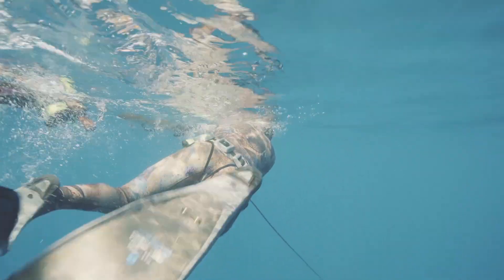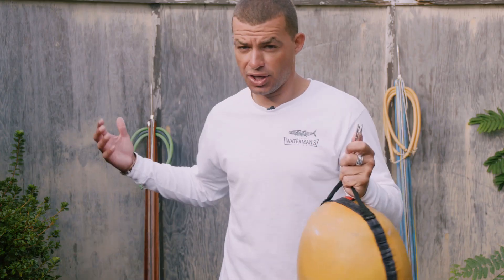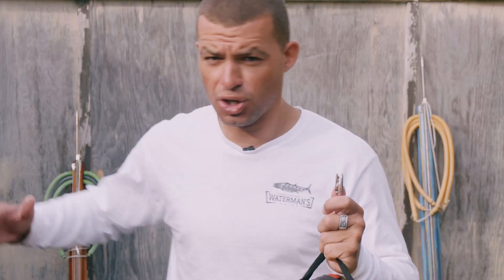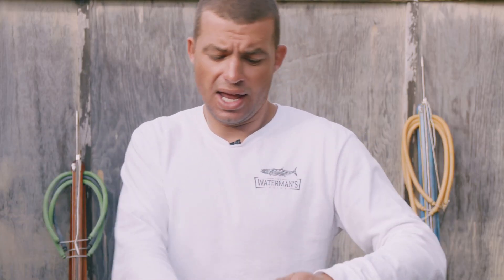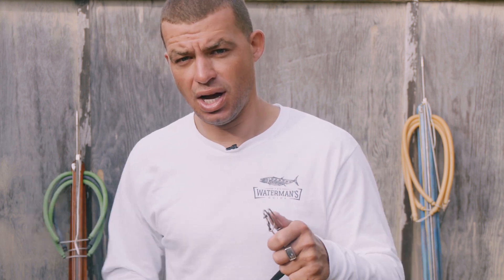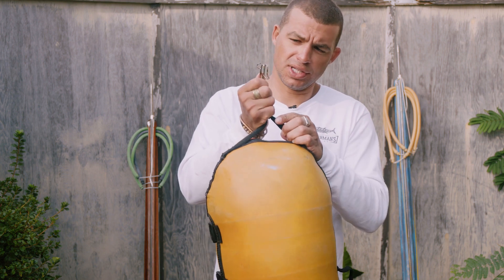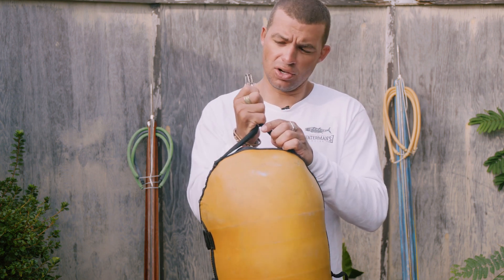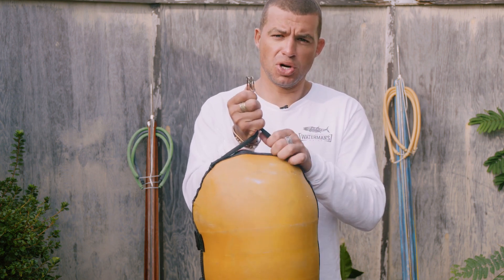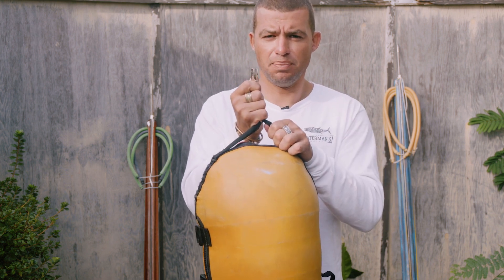I'll shoot a big fish using a breakaway setup, so the fish takes off with the shaft and the bungee and the float, and now I have the unloaded gun. You can either put your arms through the bands of the gun as you pull and clip your fish up with your buoy so you don't lose the gun, but it can get in the way sometimes. So what I like to do is attach the gun to the back of the buoy with this extra long line clip, and I either clip off on the wishbones of the bands or if I have a loop of line on the butt of the gun.